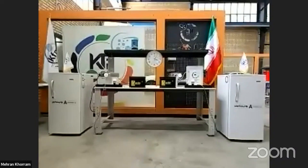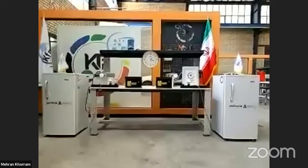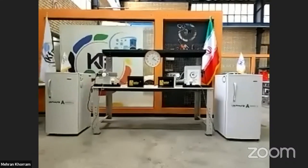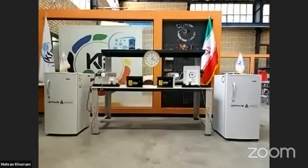We switch to another camera to show that none of the systems are connected to anything. We built the setup in the middle so everything is transparent — there are no other hidden connections.